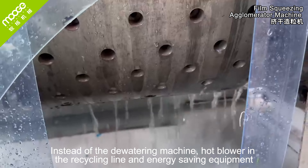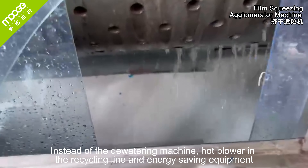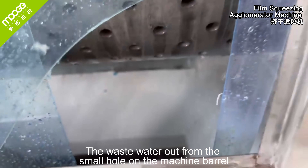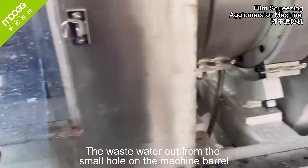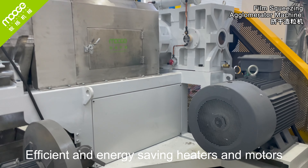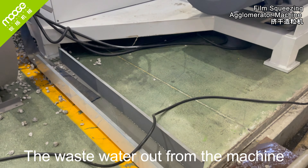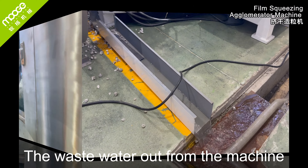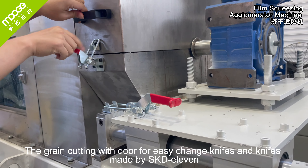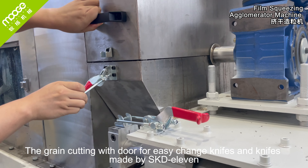It serves as a hot blower in the recycling line and is an energy saving piece of equipment. Waste water exits from the small holes on the machine barrel. Efficient and energy saving heaters and motors are used. The grain cutting is designed for easy knife changes, with knives made from SKD11 steel.